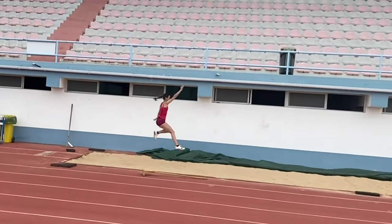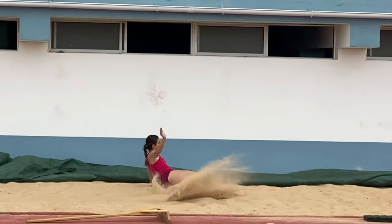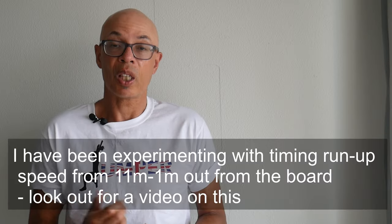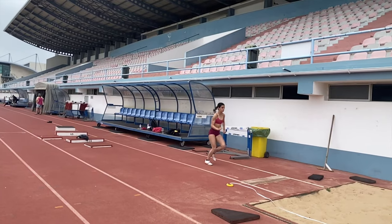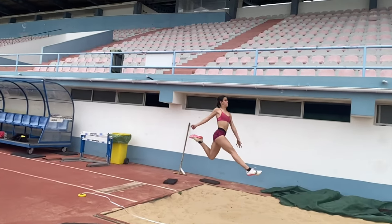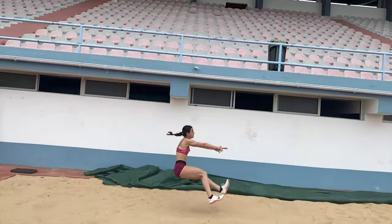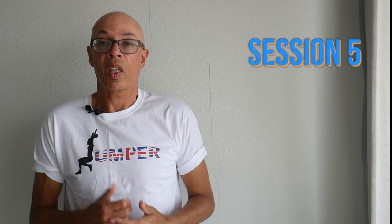Ruby then went over to the pit and did some 10-step approach high jumps. As you can see, she was achieving a good takeoff and good distance, but it was the speed into the takeoff which was particularly impressive. Ruby has jumped 6.09 at the time of making this video, and the distances she was achieving off 10 steps — around the 5.60 mark — would indicate that her PB is open for revision.